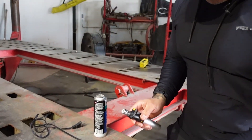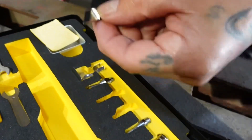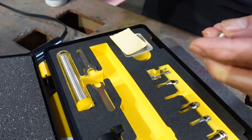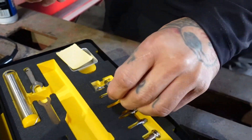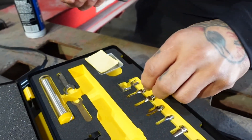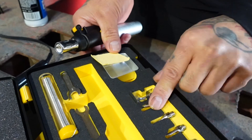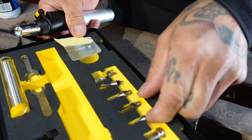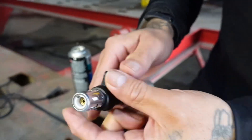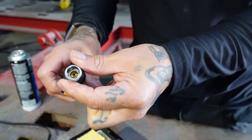We have a bunch of different attachments here. There's one that's like a little chisel, and there's a heat cutter. Then we have another one — I think this might be for soldering. Let's try this one. Oh yeah, this is the solder one. So the tip comes off — this is sick, this is going to be sick. Oh, there's the sponge too.